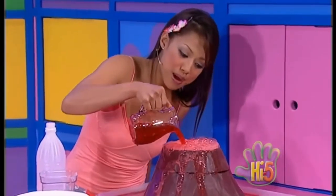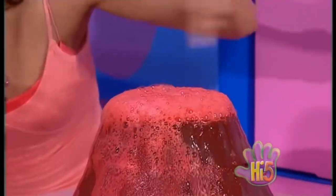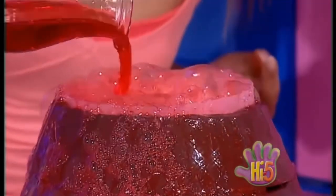Bubble, bubble, bubble. See the volcano. Bubble, bubble, bubble. Hear the volcano. Bubble, bubble, bubble. Watch the volcano. Lava bubbles out again and again. That's so cool!